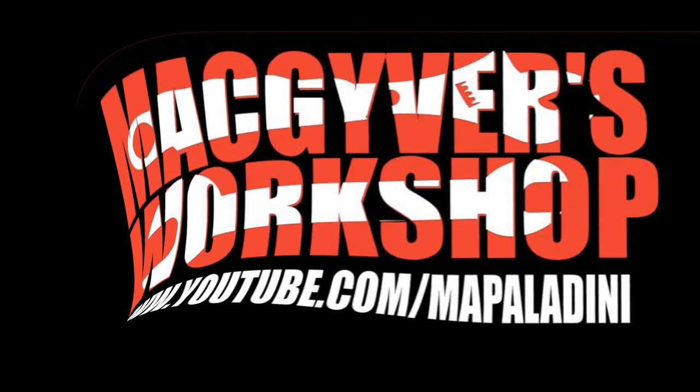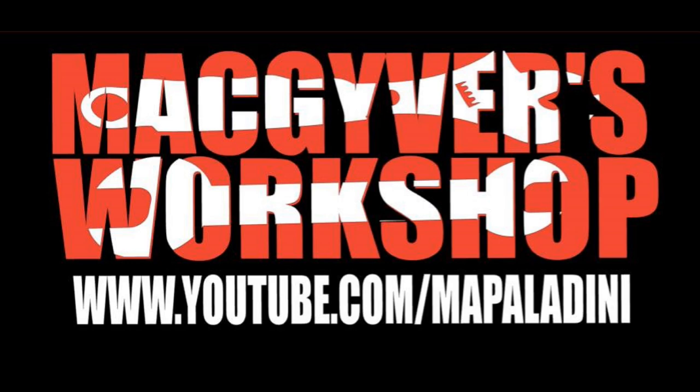Welcome to MacGyver's Workshop, where you never know what we're going to be working on next. Hi there! Welcome back to another episode of MacGyver's Workshop, where you never know what we're going to be working on next, and if you're not too careful, you just might learn something.